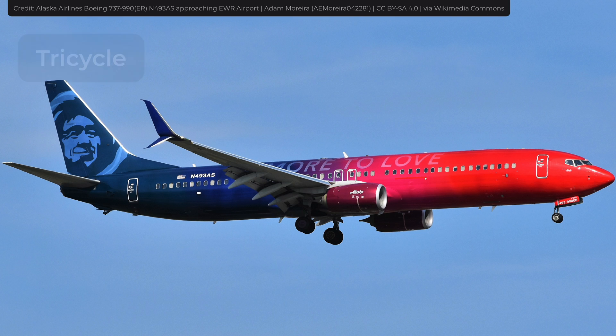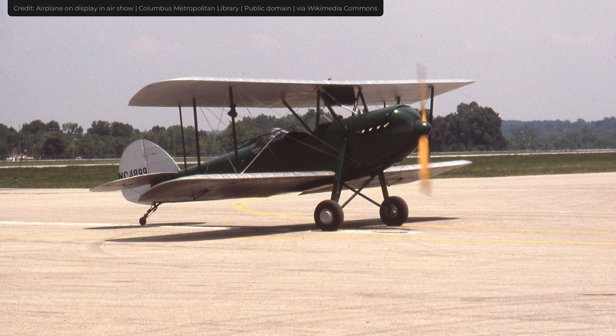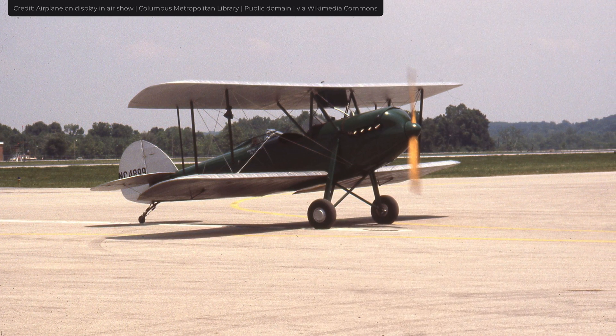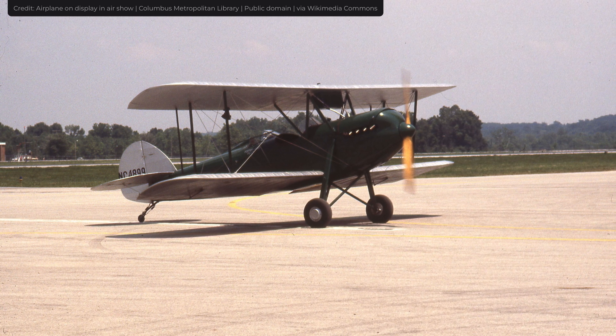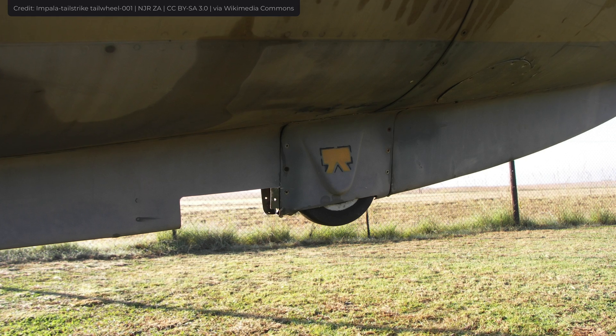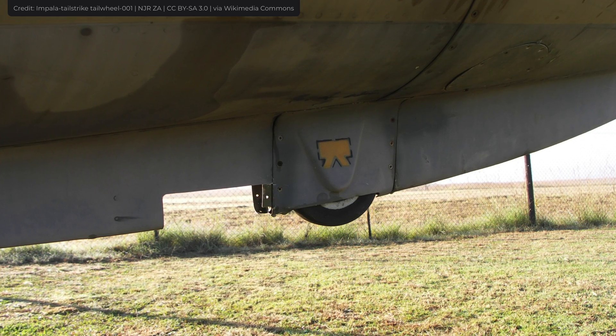Modern aircraft, particularly commercial ones, tend to use the tricycle arrangement. The tail dragger has one disadvantage: it's quite unstable, which is why it requires additional pilot training. Some tricycle airplanes are equipped with tail strike protection, which is usually either a small wheel, skids, or bumpers. It protects the underside of the fuselage if a rotation occurs on takeoff, leading to a tail strike.